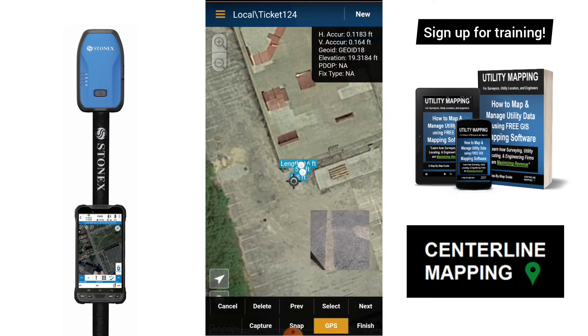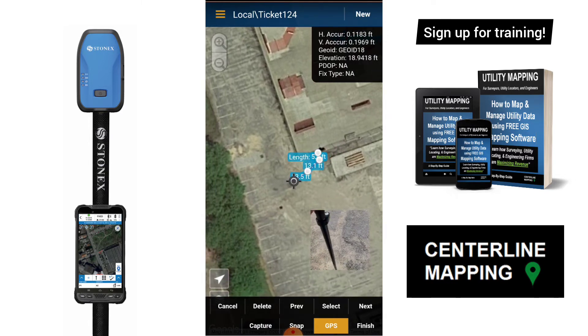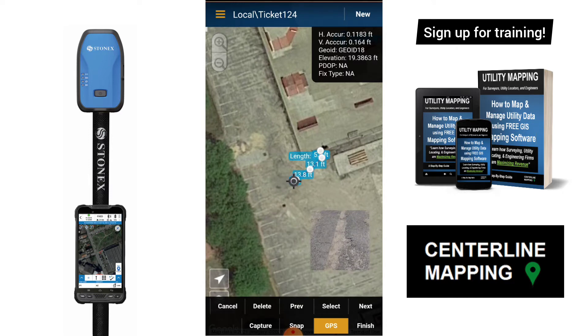At every point I'm just going to tap Capture in Point Man and we're just going to map this out. You can see there's still some cutouts in the asphalt where they cut it out and installed the conduit.